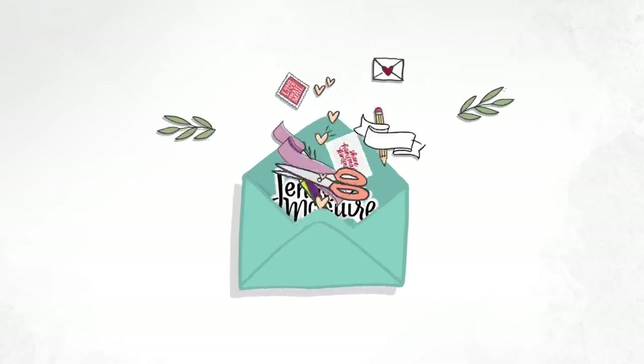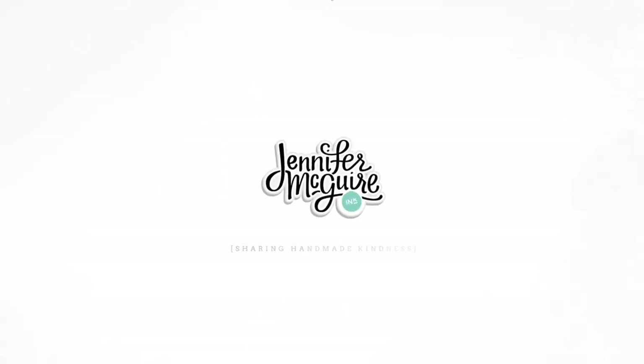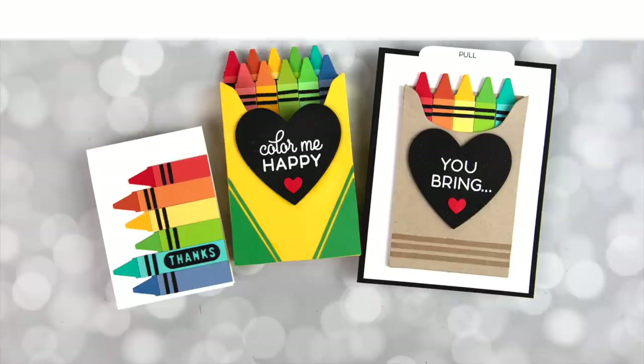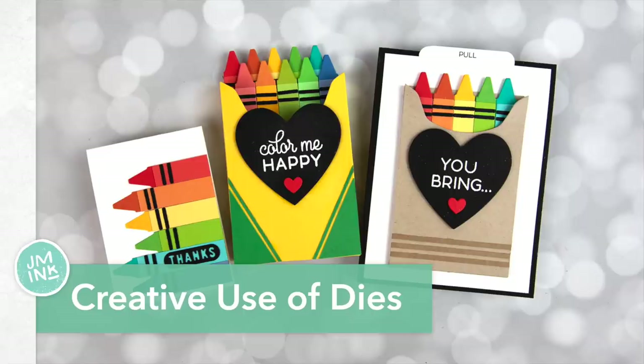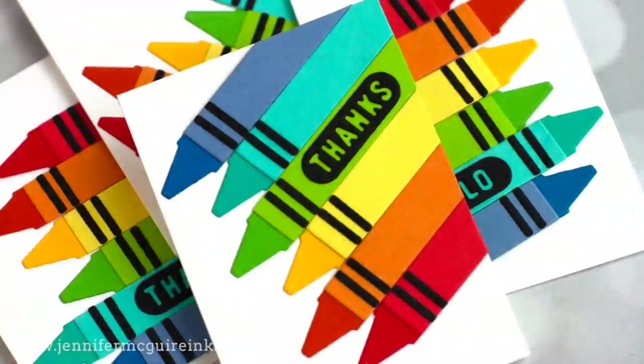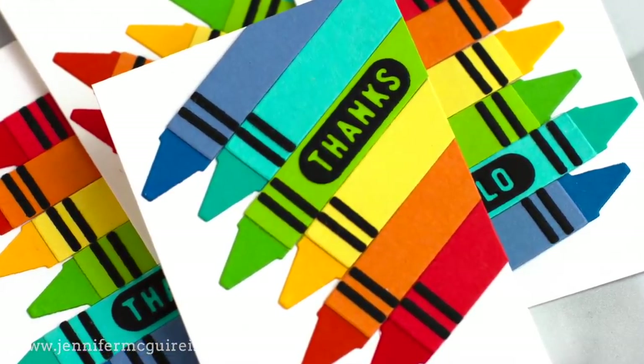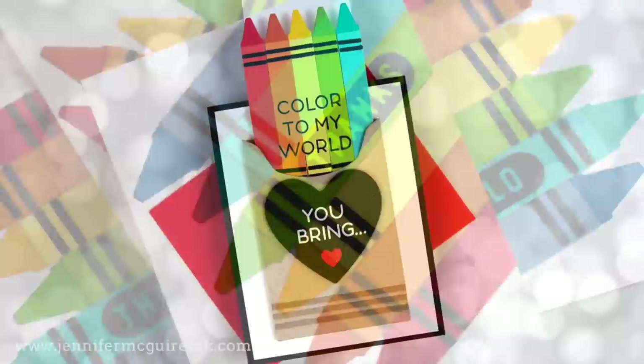Hi there and welcome. It's Jennifer and I'm thankful you're here today. Recently I got a couple sets of dies and a stamp set that I just went crazy for and wanted to make a bunch of different projects using them creatively. Instead of just doing this on my own, I thought I'd go ahead and share it in a video in hopes that it inspires you to look at dies and stamps you have and really expand how they're used.